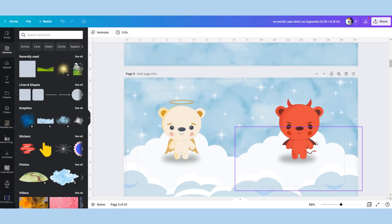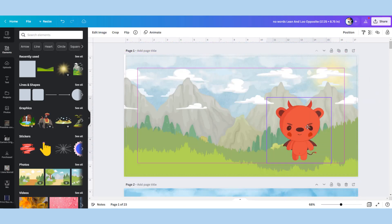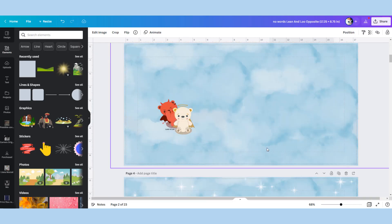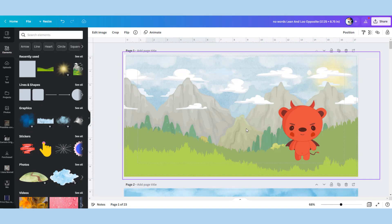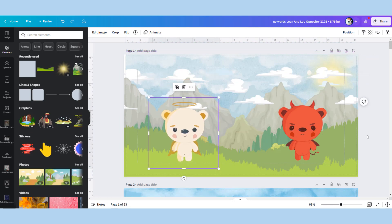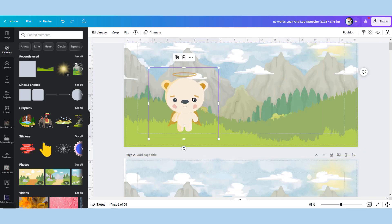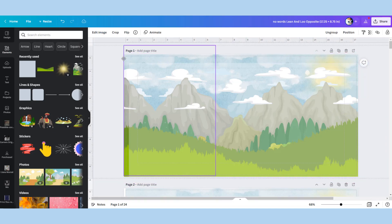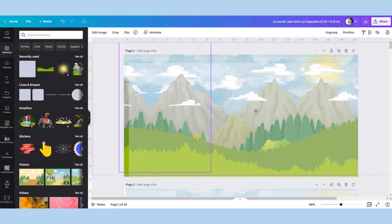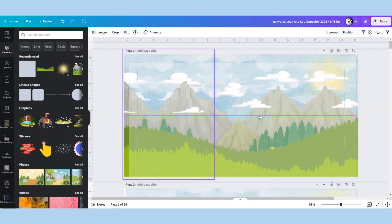At this point I usually go and find my characters — little Lean and Lou. I'm going to use these two basic ones, copy the Lean bear, and position them on the page. I'll position Lou on the other page — Lou is the angel of course because Lou is so nice. I'm happy with the sizing of the scene, so I make a copy to remove the two characters and download this page, after fixing a small white gap I noticed.